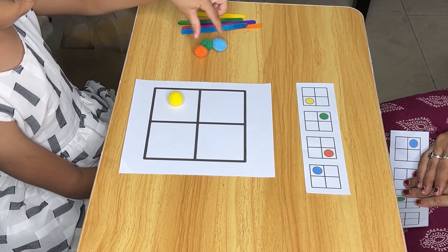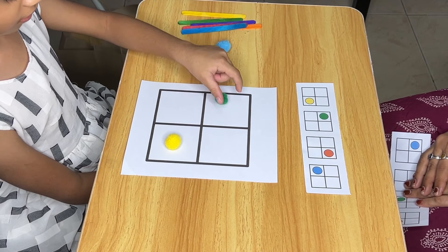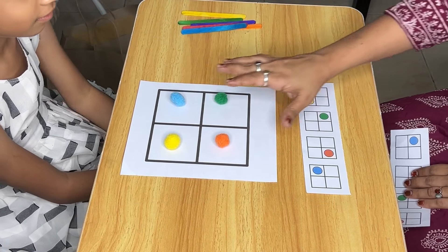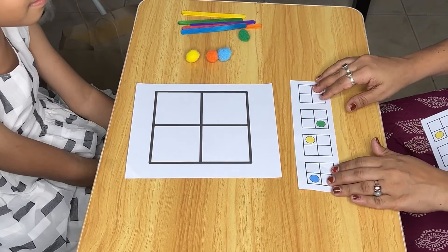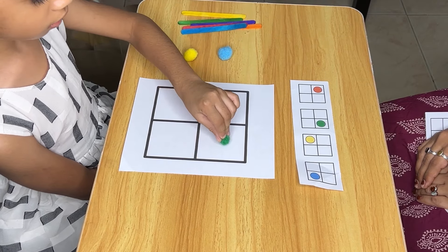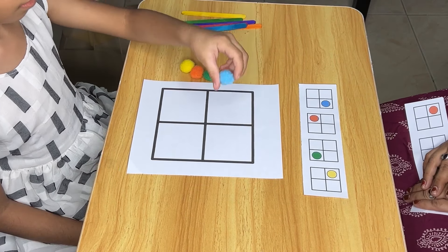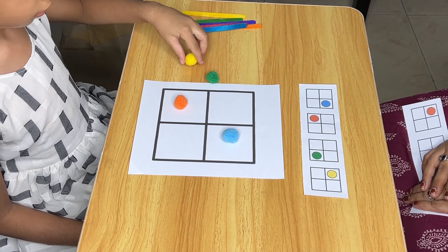If the child is following a specific pattern or color sequence, it enhances their ability to understand and follow complex instructions. Figuring out where each pom-pom should go encourages critical thinking and problem solving as the child works to replicate the pattern accurately. This activity also requires close attention to detail, developing concentration and focus. Once familiar with following a grid pattern, children can experiment with creating their own patterns, improving creativity and imaginative thinking.